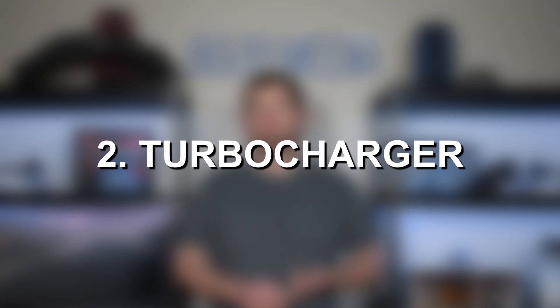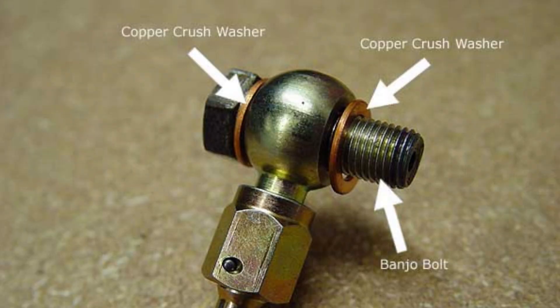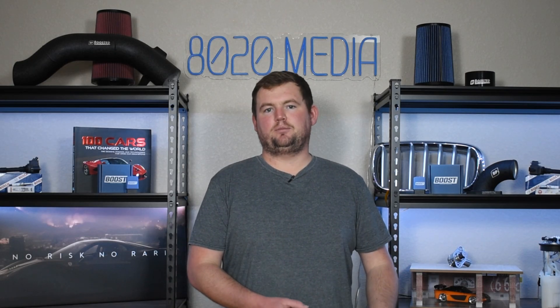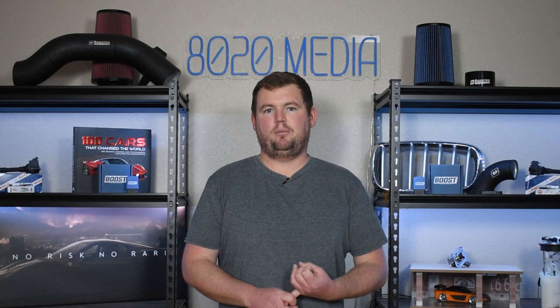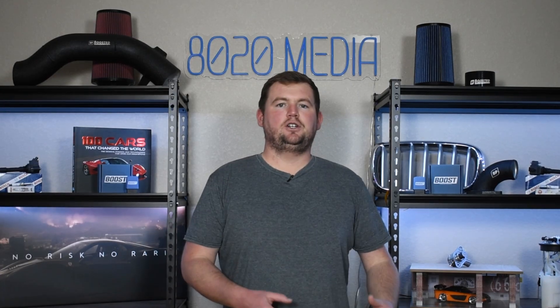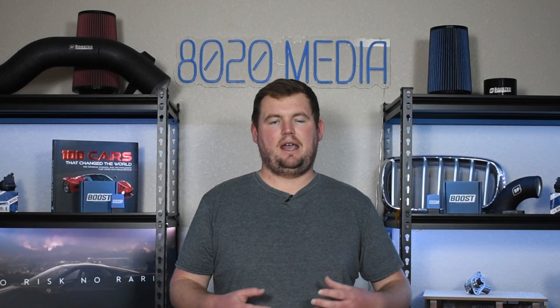Moving on to the second most common issue, we have turbocharger failure. There are a couple of things to unpack here. There was actually a design flaw with the banjo bolt — over time it gets gunked up and really reduces oil flow to the turbocharger, which can cause premature turbo failure. So it's very important to pay attention to that banjo bolt, stay on top of oil changes. Just doing that and cleaning the banjo bolt can keep that stock turbo safe and healthy.